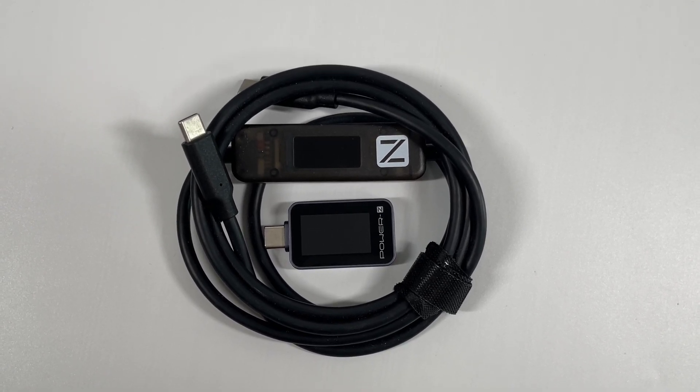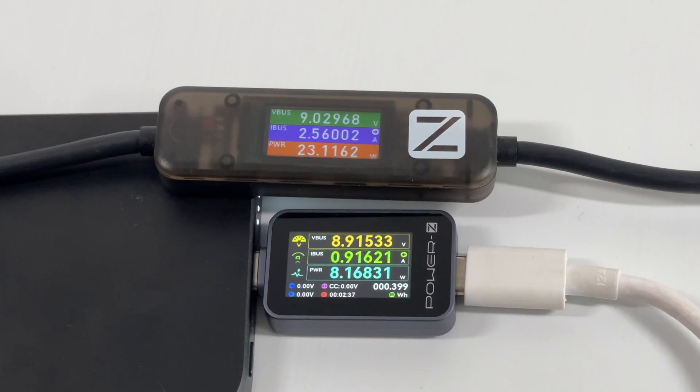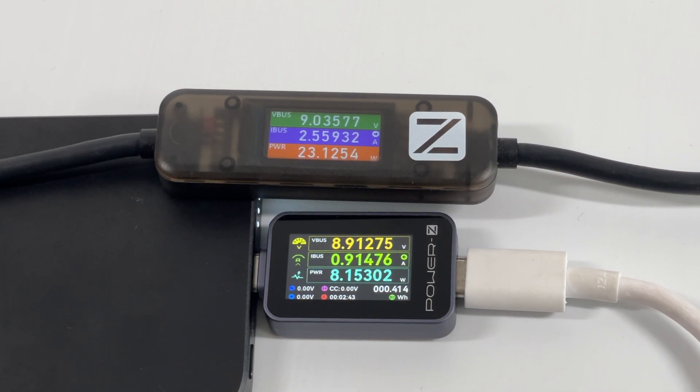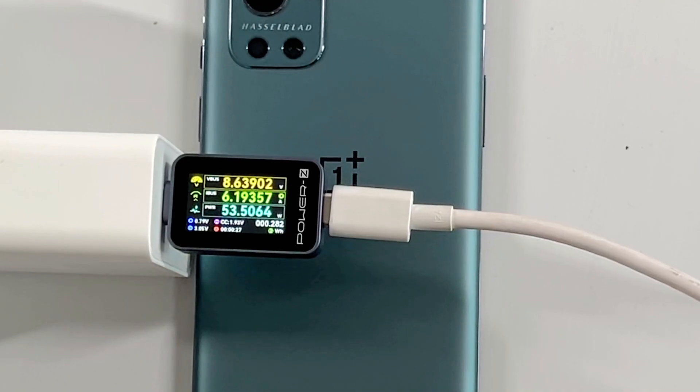Compared to the AK-001, the overall size of the C2040 is also smaller, but it has a larger display. Both testers can show basic real-time charging info. The C2040 is more like a non-cable version of the AK-001. It only has one page — no need to switch, no need to set up. Just plug it in and you are good to go.